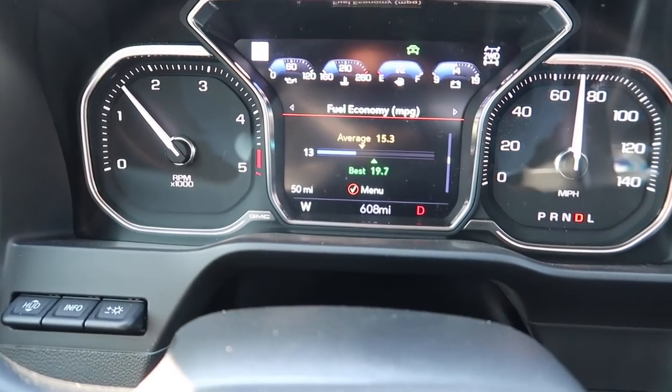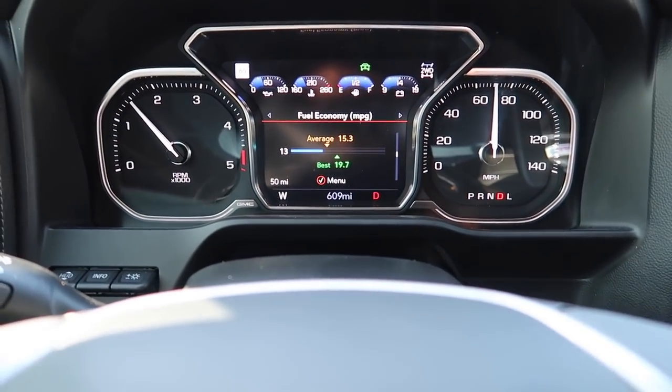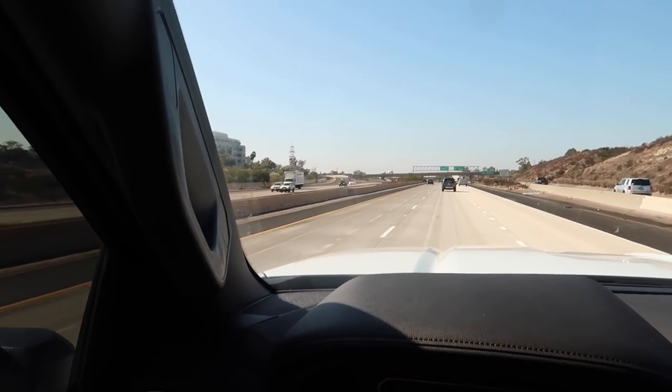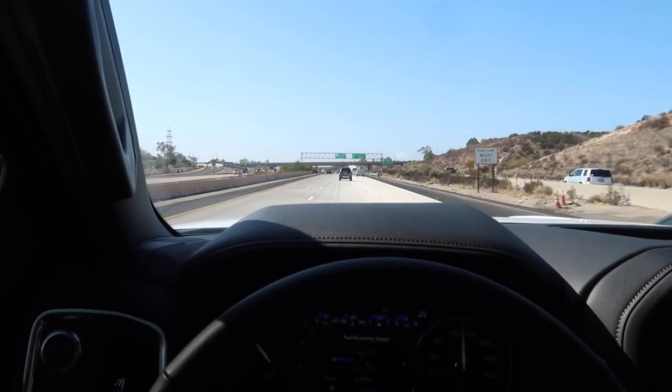If you guys are looking at this 10-speed for fuel mileage, I don't know if it's going to give you what you want. We'll see how it does with towing — but that's all I got for you guys. Thank you for watching; if you liked this video don't forget to hit that thumbs up and subscribe.